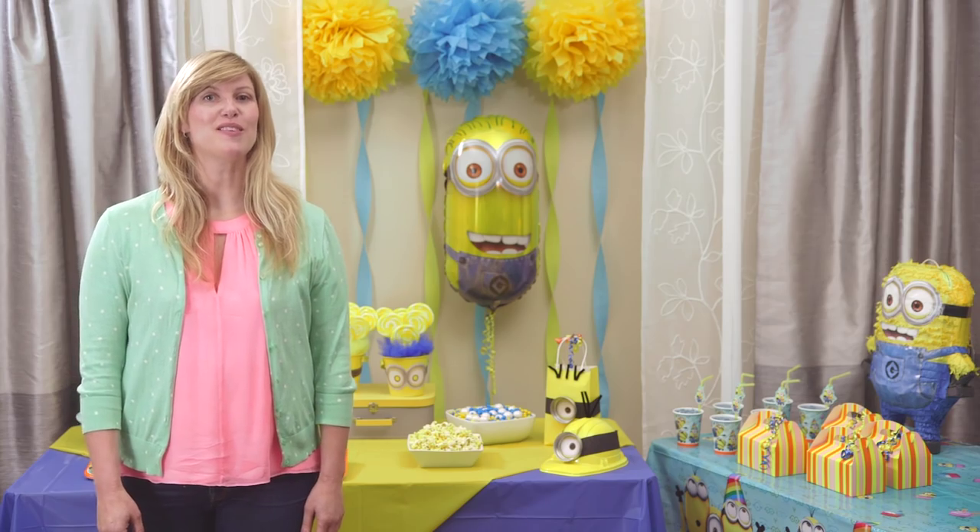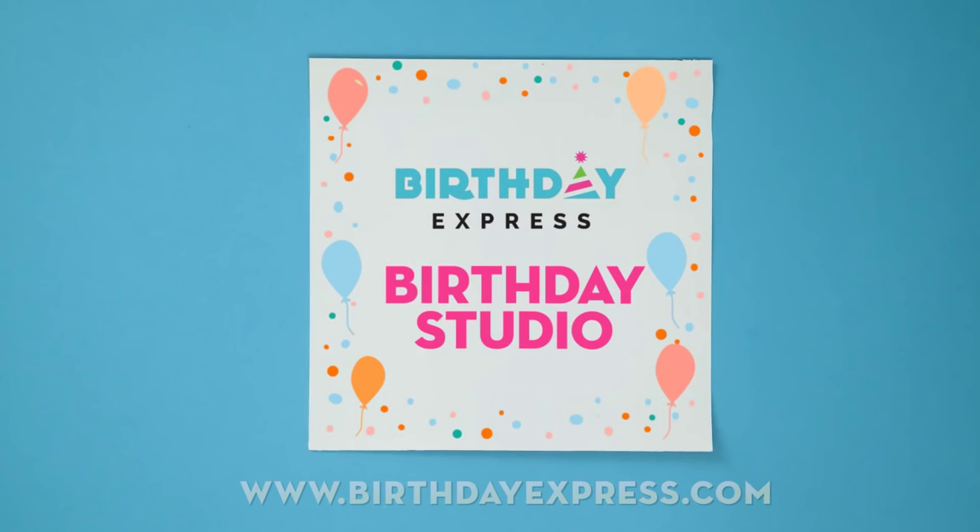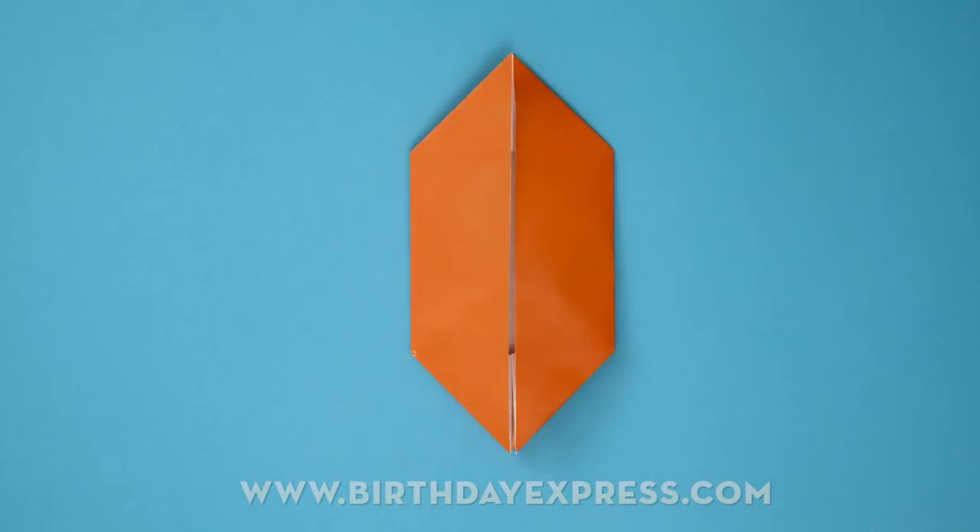Check out all of our Minions party supplies and find more ideas by visiting birthdayexpress.com, and tune in next time for more tips and tricks from the Birthday Express Birthday Studio.